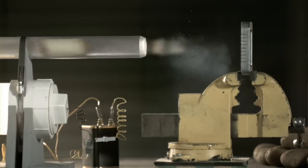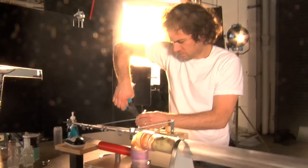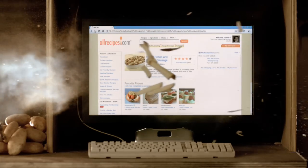2700 frames per second. When you're capturing something — a page downloading at 2700 frames per second — and trying to get the shot of a page loading at the same time as potatoes are flying across the screen.